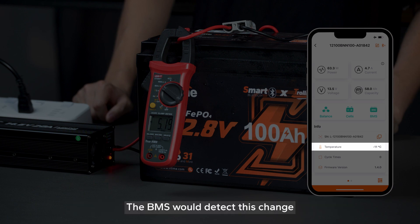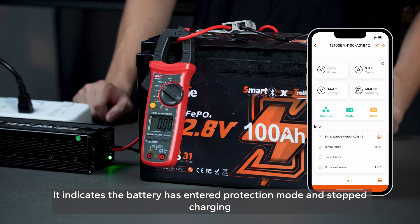The BMS would detect this change, and you'll notice the BMS icon turning yellow. It indicates the battery has entered protection mode and stopped charging.